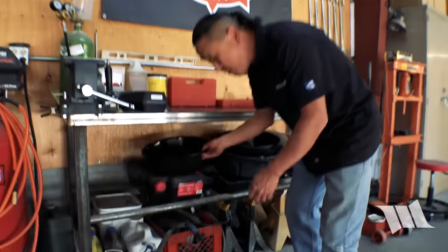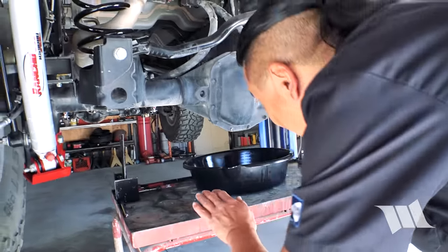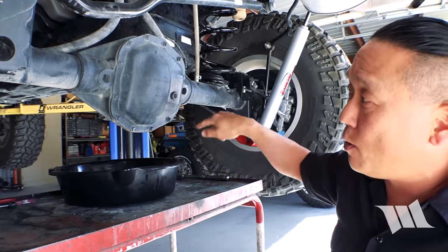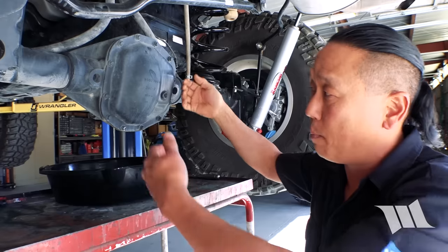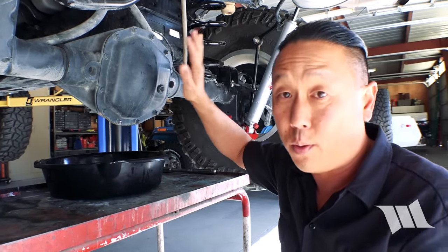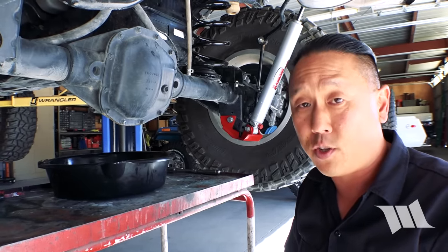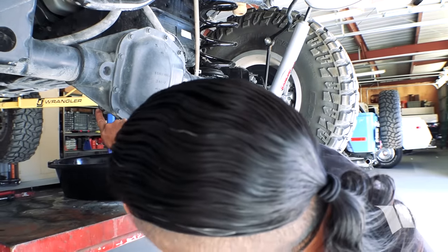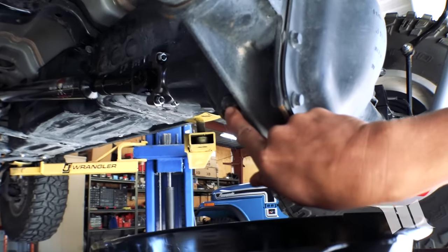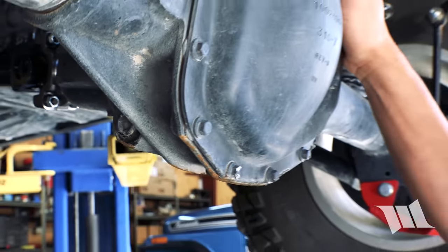Grab an old catch pan and slide it underneath the differential. So this is what makes this job so easy. Back in the day, you would have had to remove all the bolts on a differential cover, pull the cover, clean all the gasket material, and let the whole thing drain before you reassembled it and filled it up again. Fortunately, Jeep wised up with the JK and they started adding a drain port — at least on the rear, you can see right here on the side of the differential — and all you need to do is pull this drain bolt out, let it drain, and then refill it.